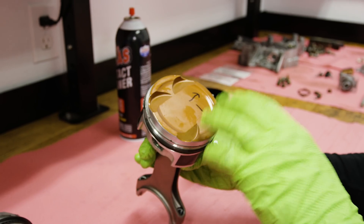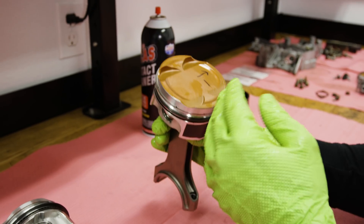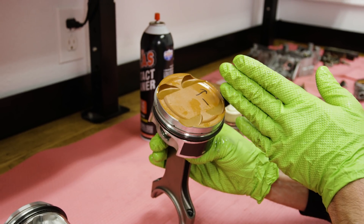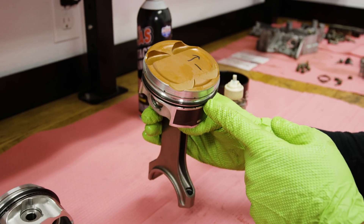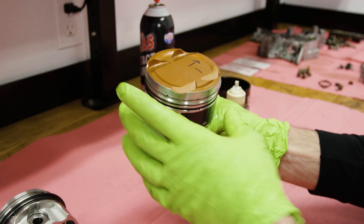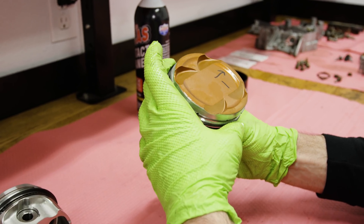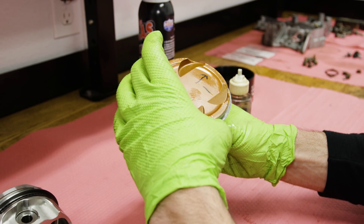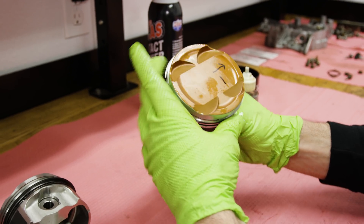Holding it exhaust side down: the oil ring gaps are basically at four o'clock and eight o'clock, with the oil ring expander spring gap in the middle. The second ring I put at about 10:30, and then the top ring I put at about 4:30 — opposite of that.